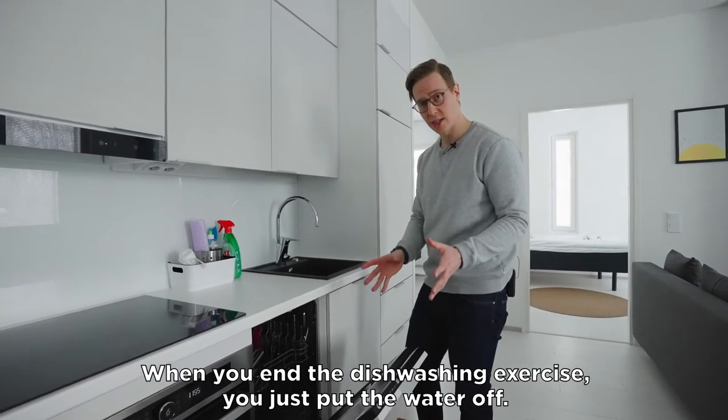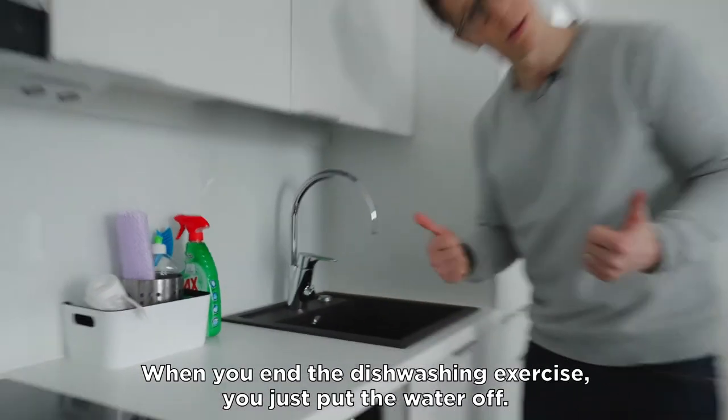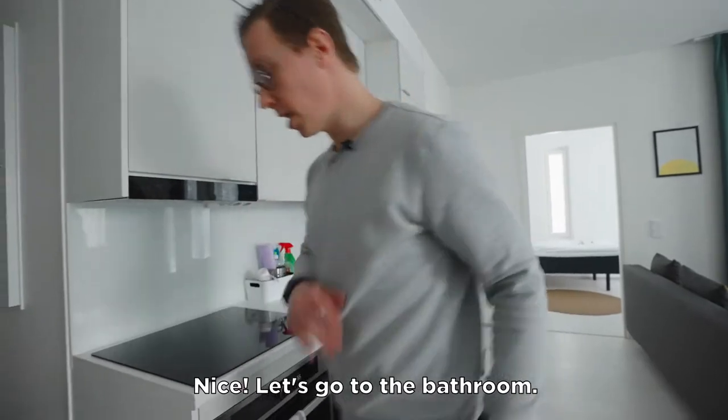And when you end the dishwashing exercise, you just put the water off. Let's go to the bathroom.